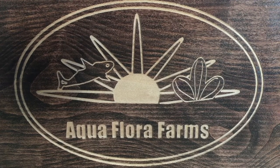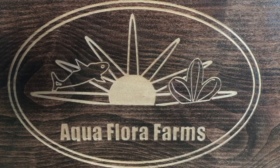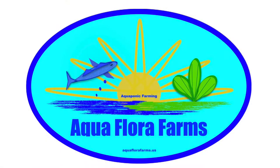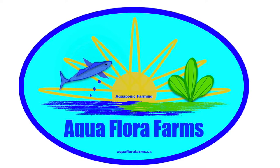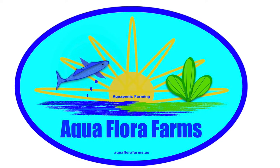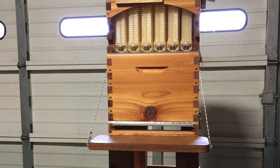Hello again from Aquaflora Farms. After forgetting to take my super off from the last nectar flow in the spring, I decided to take it off and noticed there was quite a bit of honey in it. So I decided to take one frame from my flow hive and I wanted to show you that.